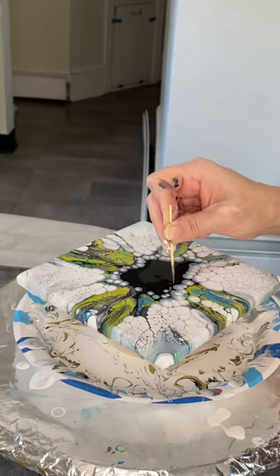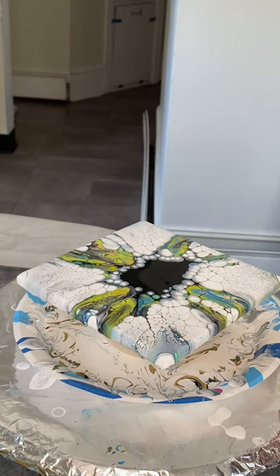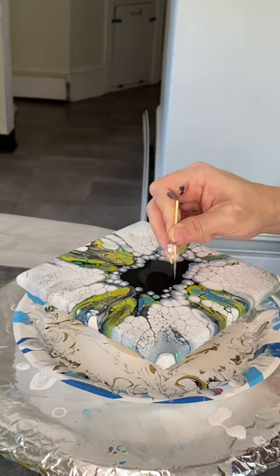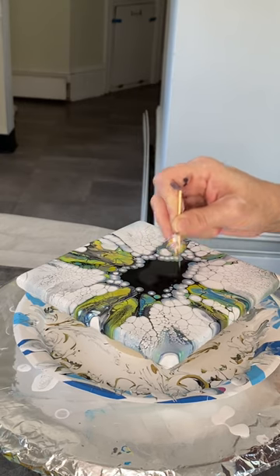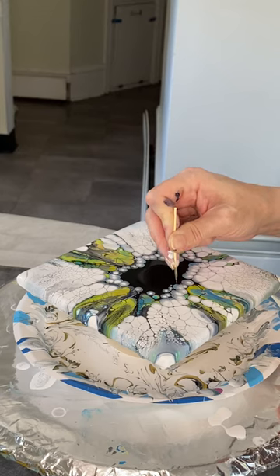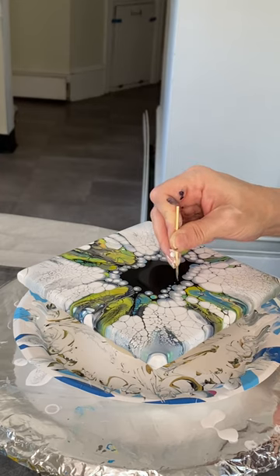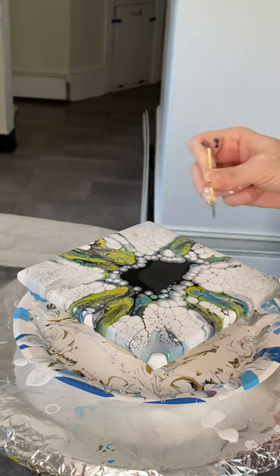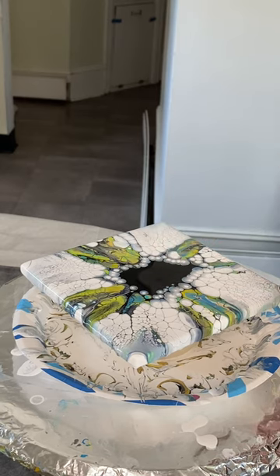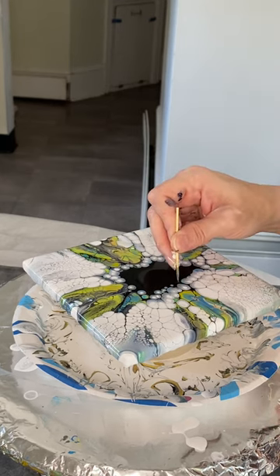I need to work on my spacing. Sometimes I get these in some perfect beautiful rows and other times not so much — there's always room to grow and improve. I'm so hard on myself. I can already see a million things that I know I could do better.